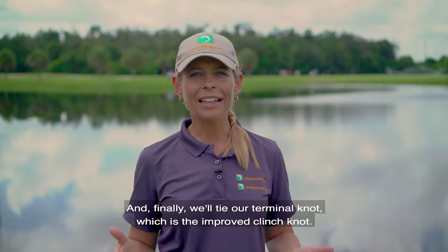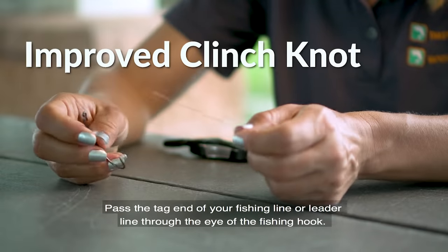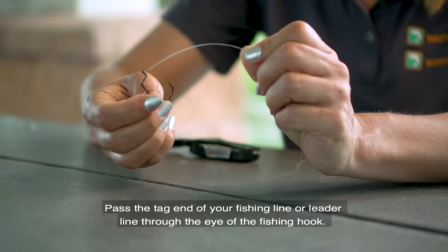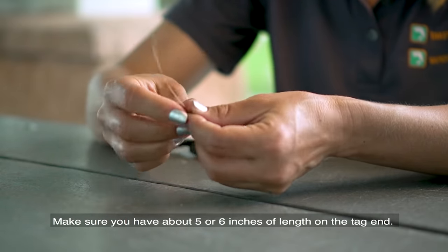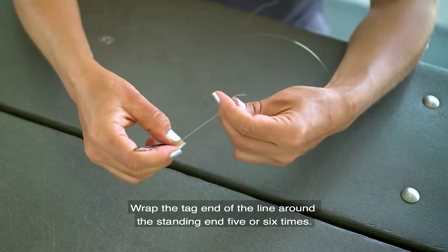Finally, we'll tie our terminal knot, which is the improved clinch knot. Pass the tag end of your fishing line or leader line through the eye of the fishing hook, making sure you have about five or six inches of length on the tag end.